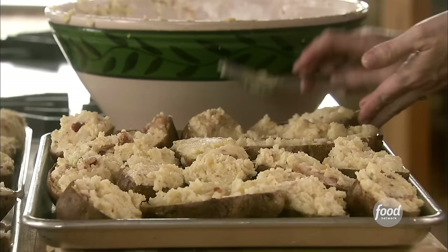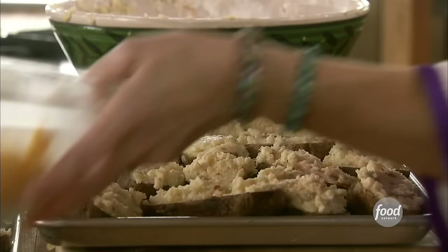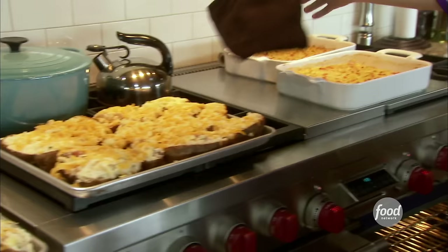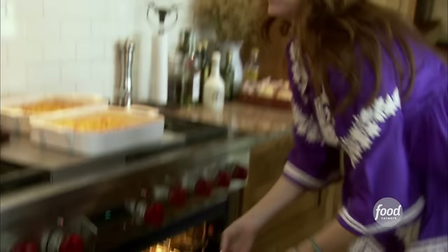I thought I'd have a lot of extra filling, but it appears I've eaten it all. I've got the rest of this shredded cheese, and before I put these in the fridge, I'm just going to sprinkle the tops. The kids were supposed to be icing down the drinks, so I'm going to stick these in the fridge and go check on them. Then I'll stick the potatoes in the oven to get them nice and warm.